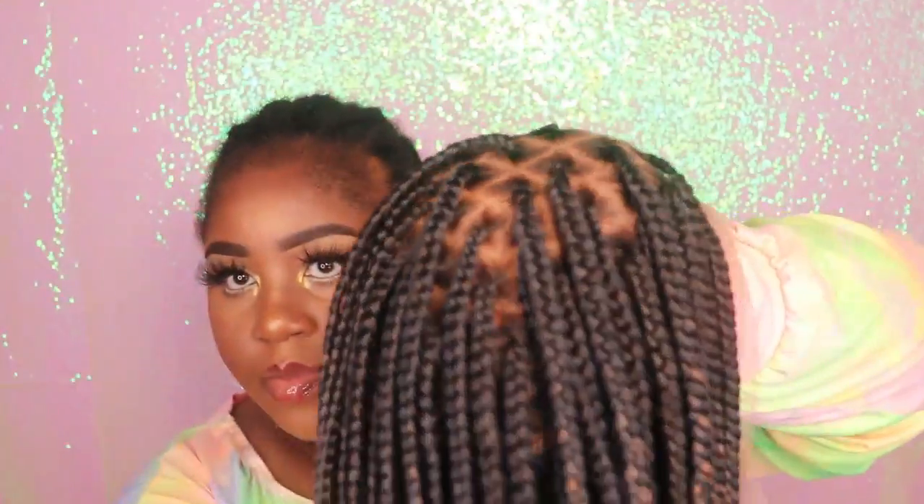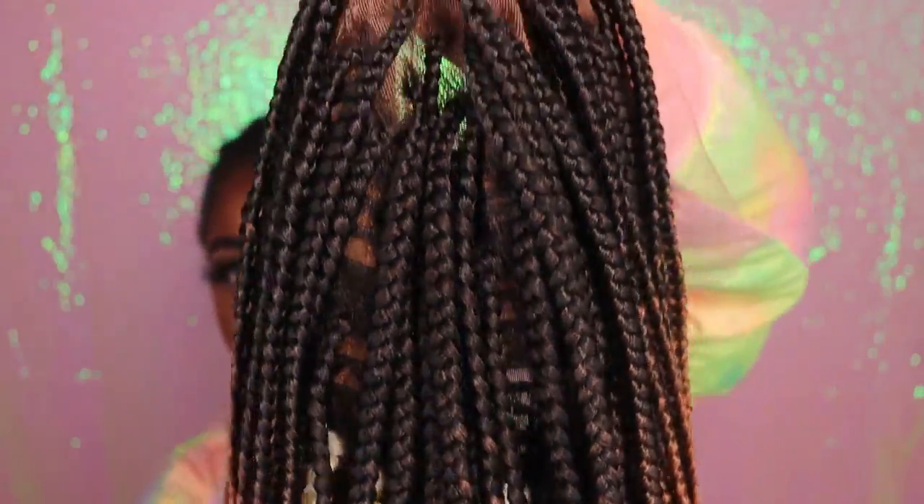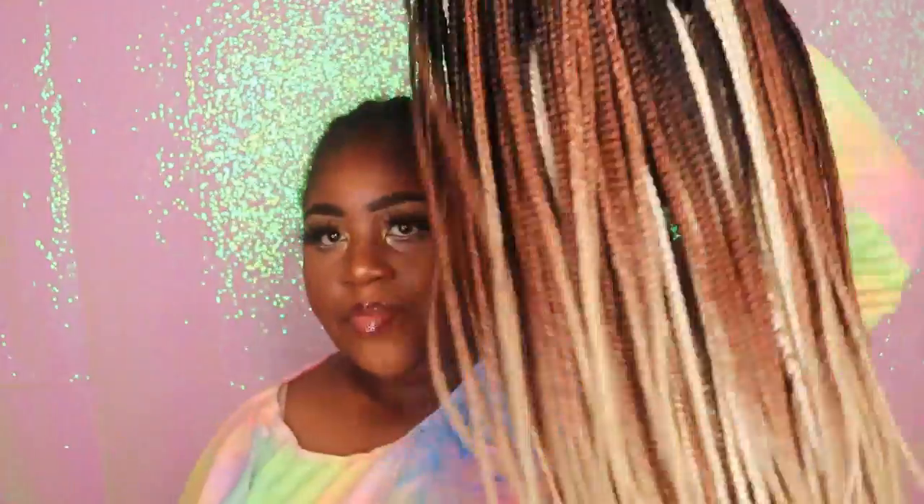The wig in today's video was sent to me by a company called Neat and Sleek, and they were kind enough to send me their 13x6 knotless box braids lace front wig. I did get it in this gorgeous triple tone color, which is an ombre from black to brown to platinum 613. This wig does come with adjustable straps, three combs, and an elastic band.